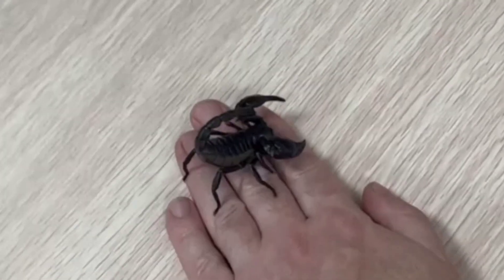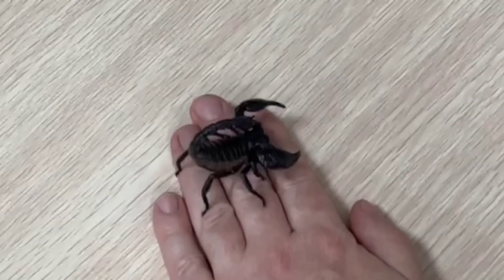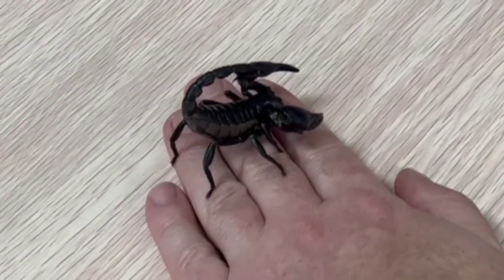They are amazing pets — beautiful animals to have. The kids absolutely love them and we can learn a lot from them.